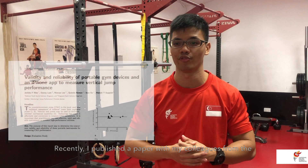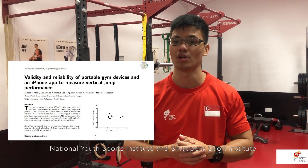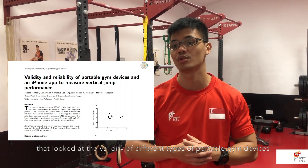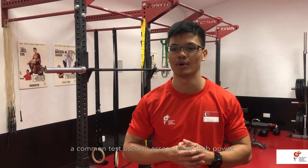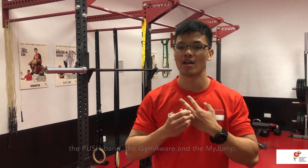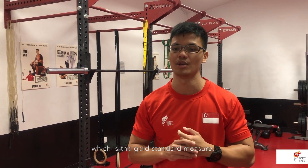Recently, I've published a paper with my colleagues from the National Youth Sports Institute and Singapore Sports Institute that looked at the validity of different types of portable gym devices commercially available to measure the counter-movement jump, a common test used to assess lower limb power. We investigated three measuring tools — the Push Band, the GymAware, and the MyJump — and how they fared against the force plate, which is the gold standard measure.